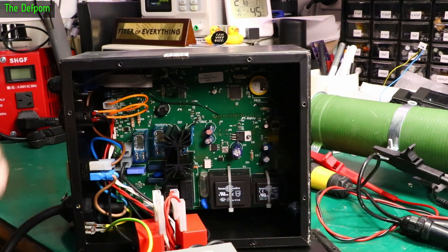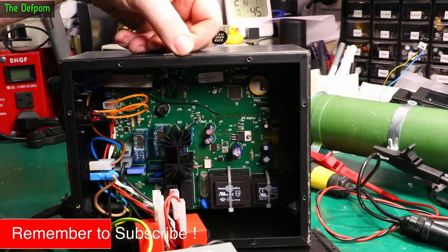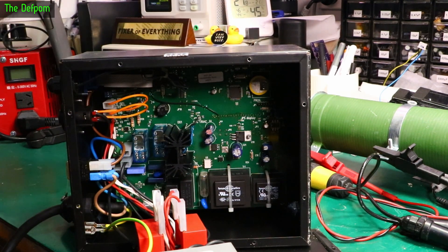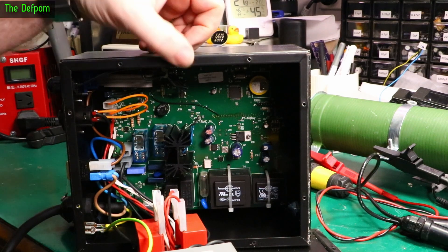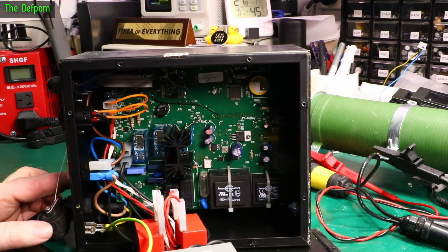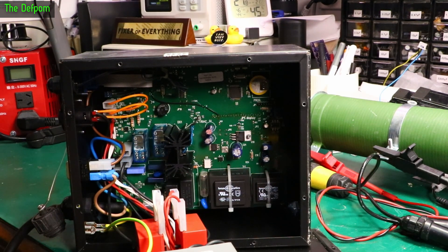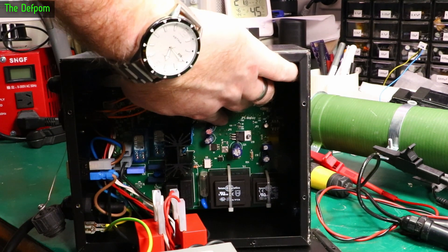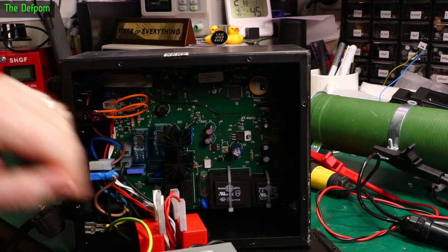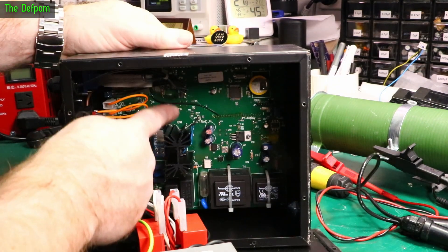I've opened the unit up and it's actually still had the factory seals on it, so this isn't one I've actually repaired before. It's 2017, so it's about 6 years old, but it's in pretty good condition — I've had newer ones in that look far worse. The button is right here — there, there, and also here and here.